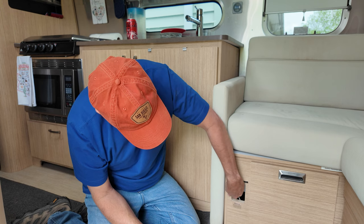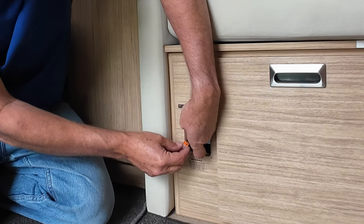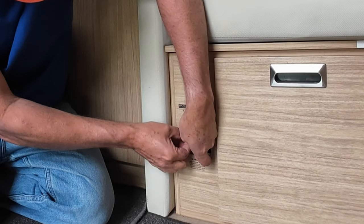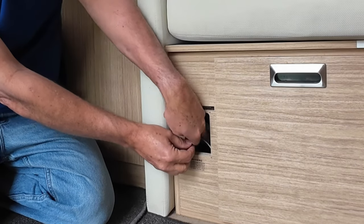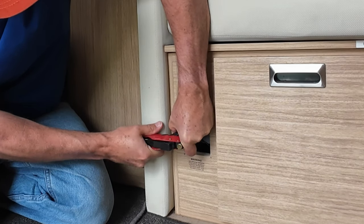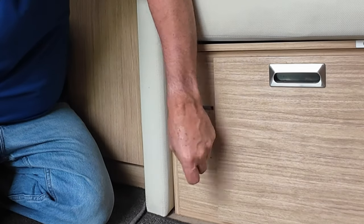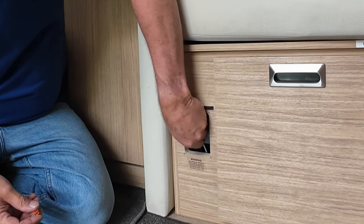First we're going to apply this to our hot lead here, just like that. Now we will strip the ground — just a little bit more. We're going to attach the connector to that.